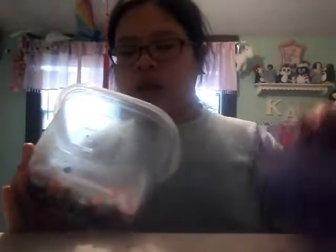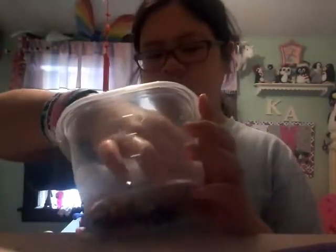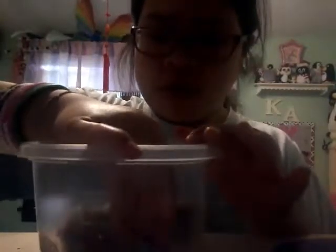Then we have the bead slime, which I don't really like. It just looks like beads, but really it's crunchy slime — as you can see, really, really crunchy. I put a lot of beads in there. I don't know why I put so many beads, I just did.